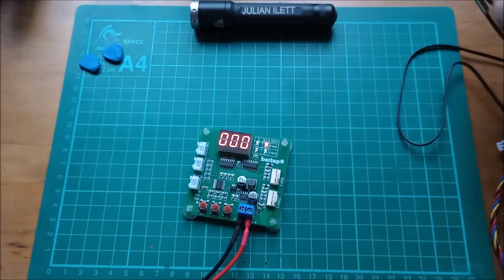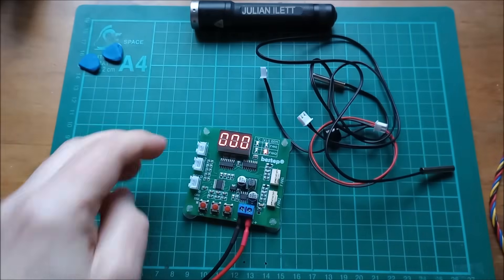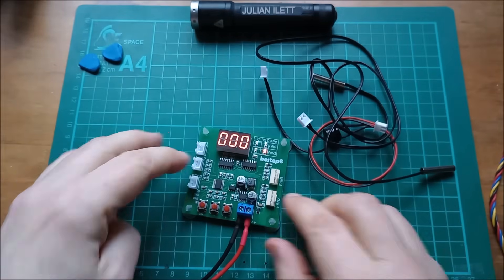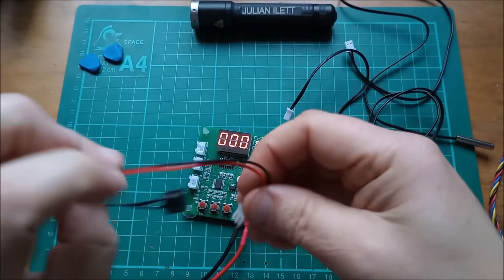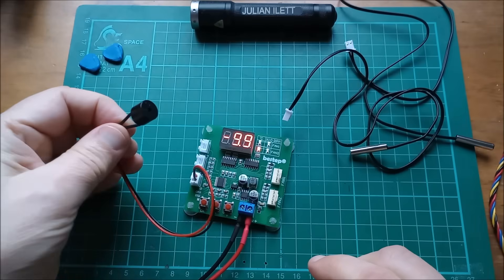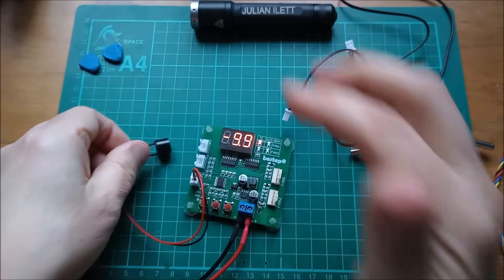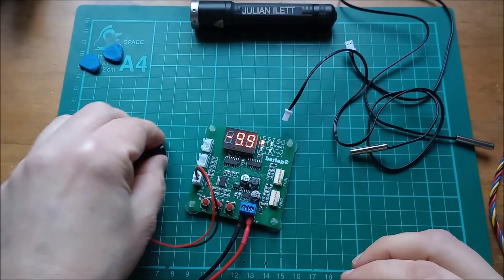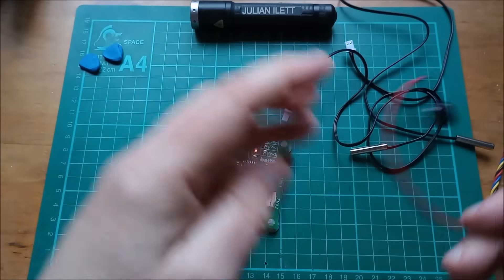Supplied with this board are two thermistors, which you can put into NTC one and NTC two, and also a buzzer which you can plug into the beep output. But it beeps continuously, which is very annoying, so I don't think we'll bother with that.